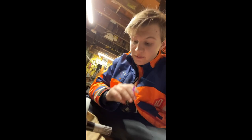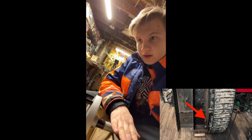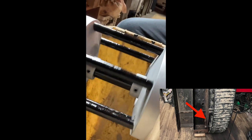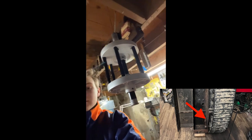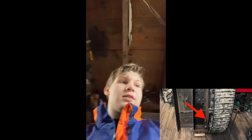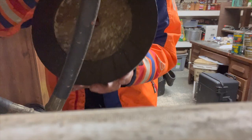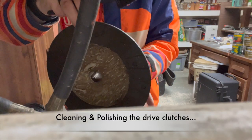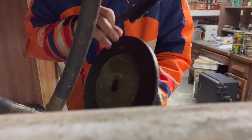Hi guys, so what I have gotten done so far is painted, sandblasted, and painted both of the rollers that go underneath the front of the machine that roll the track and keep the track going. I painted them black, each of these little spindles. Here's the other one, and I painted some of the bolts. I got this side done and I'm working on this side right now.